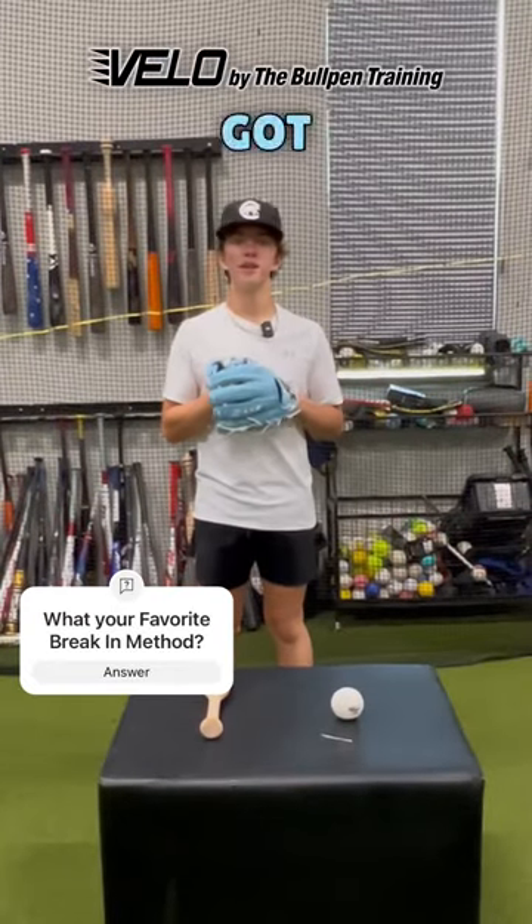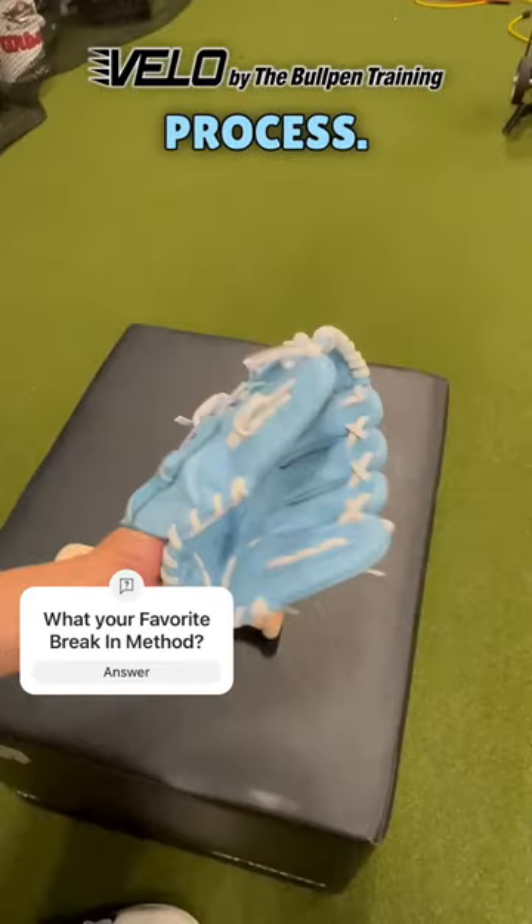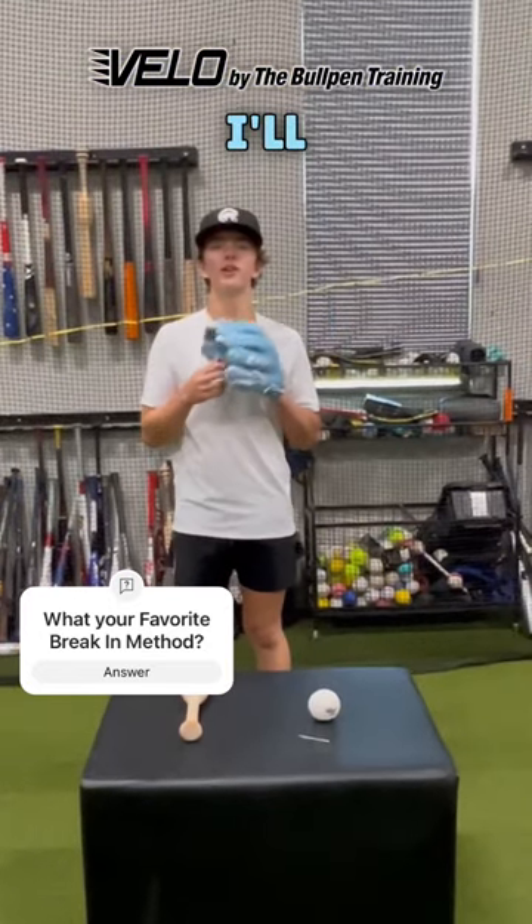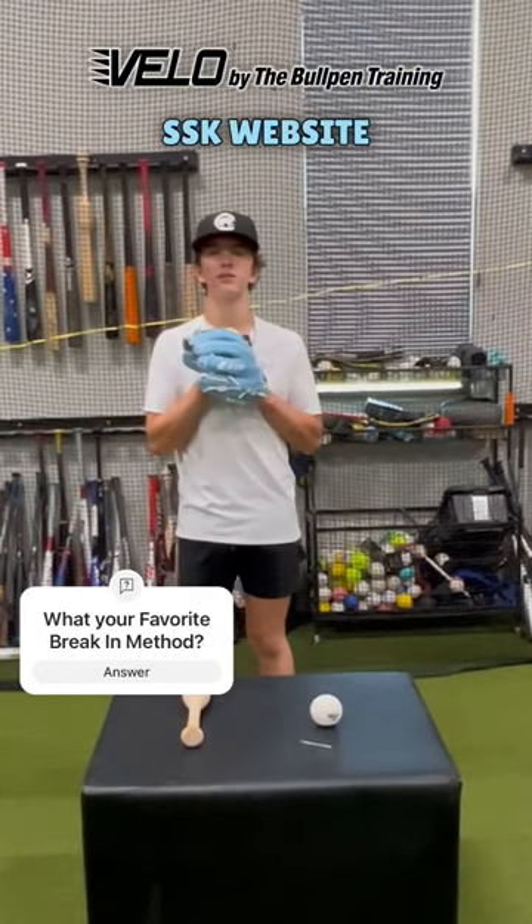These are the results we got after about 45 minutes of this process. About two to three more rounds of this and this glove should be game ready. Make sure to follow and I'll keep you updated on when this JV model releases on the SSK website.